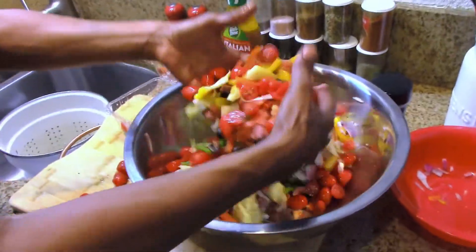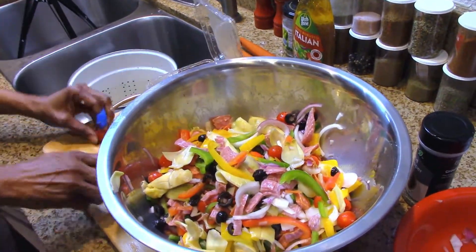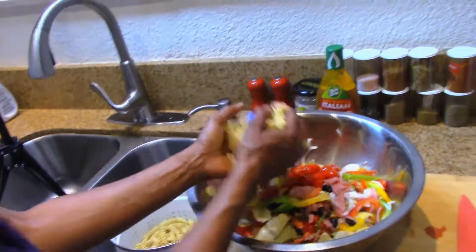Toss that to the side, bring it back over. Add the tomatoes — that's beautiful. Now we're going to go ahead and do a mix. We're going to add our pasta in as well. Let's get that pasta in there.